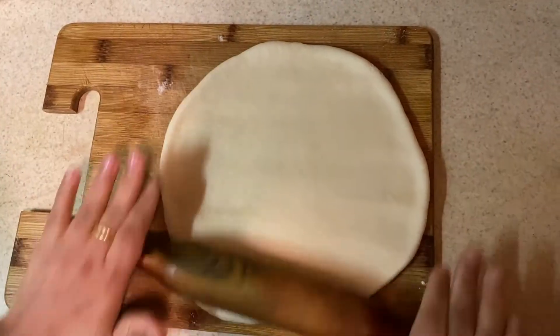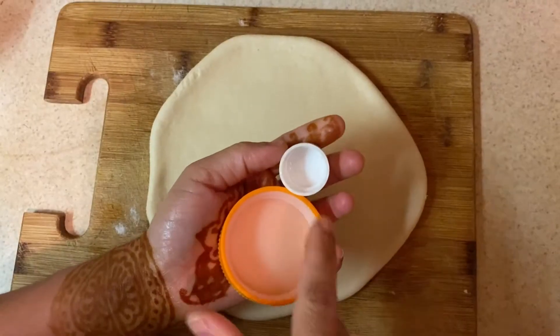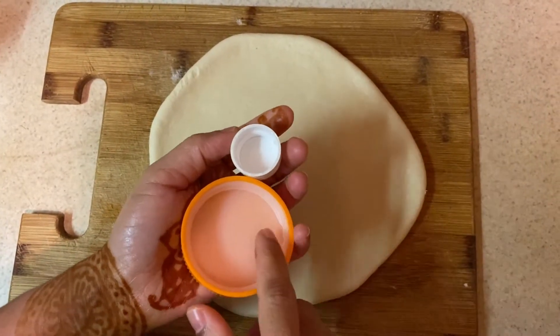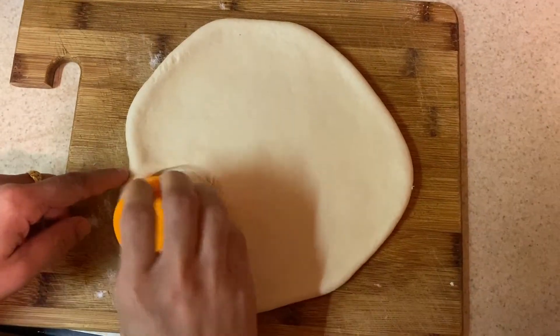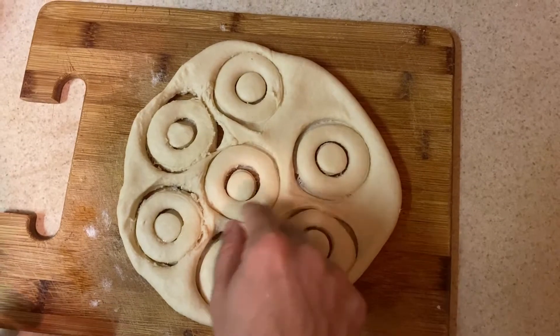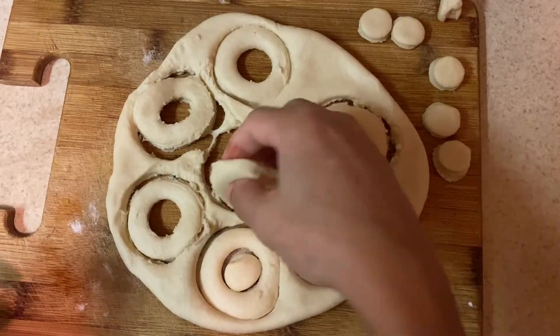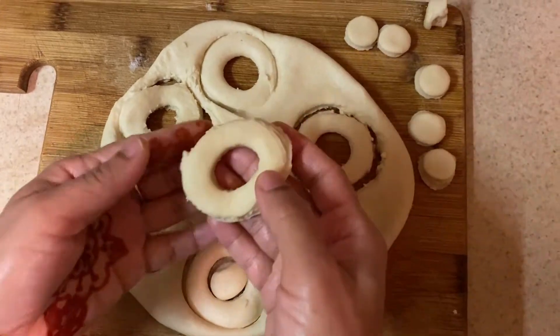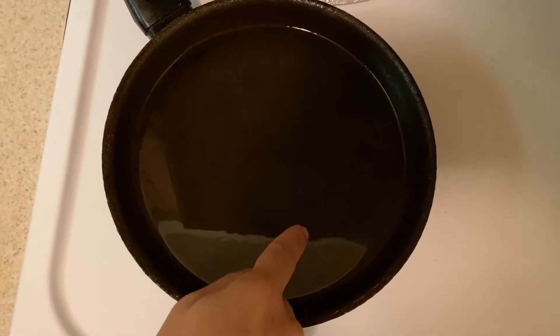We will shape small pieces of dough into doughnuts, then fry them on a medium flame.